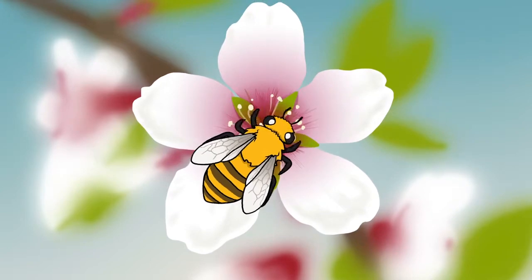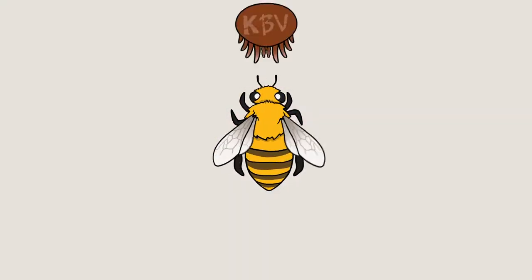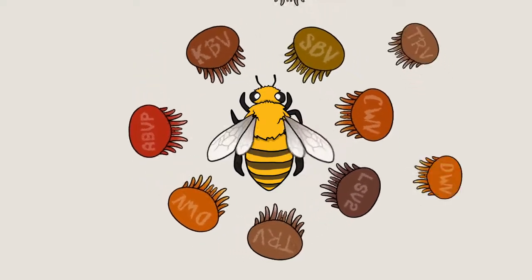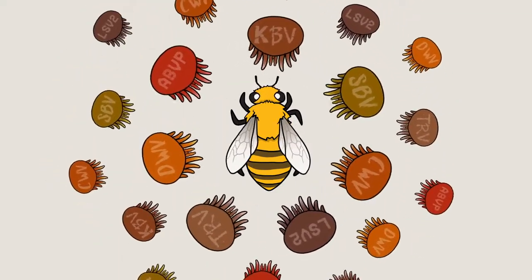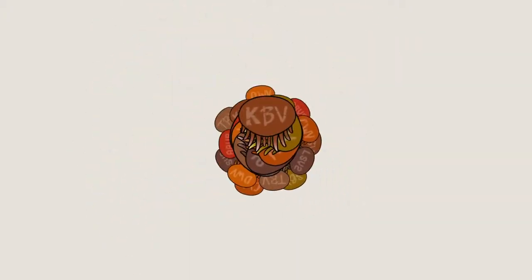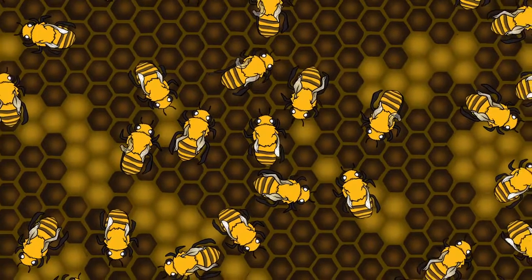Honeybee colonies with heavy mite infestations can't effectively pollinate or produce honey because they suffer from diseases and viruses transmitted by the mites. In fact, honeybees suffer from as many as 20 different mite-induced viruses, including the devastating deformed wing virus, which prevents them from flying.